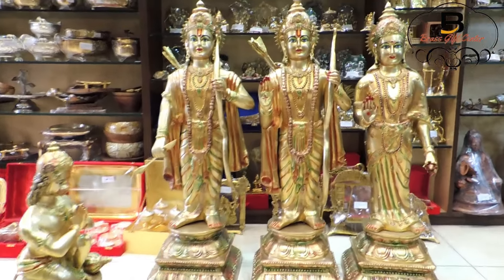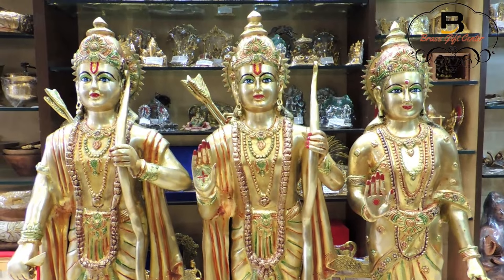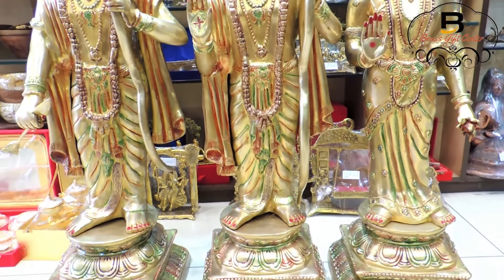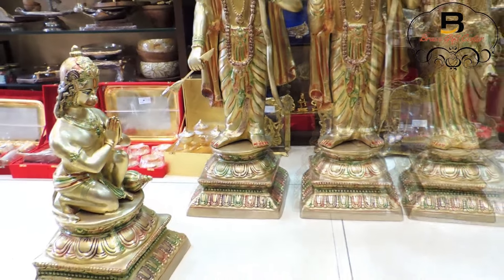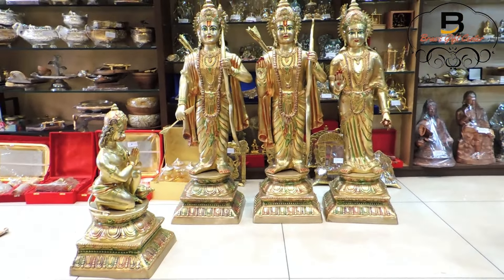www.brassgiftcenter.com brings you the high quality brass Ram Darbar idol. This is made from high quality pure brass metal with handwork. They are handcrafted and decorated by a trained craftsman. The Ram Darbar is lacquered to prevent blackening and give long life to the idol.